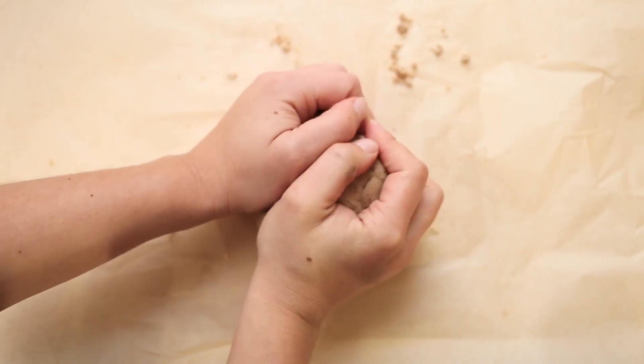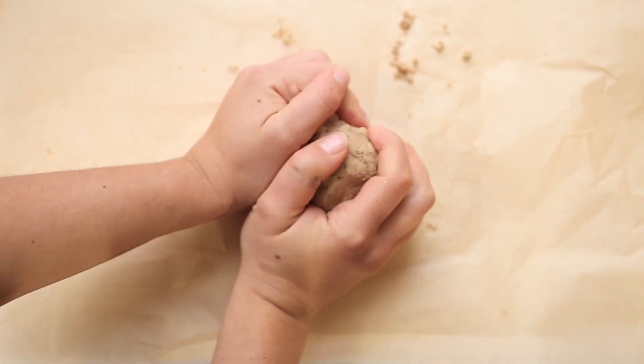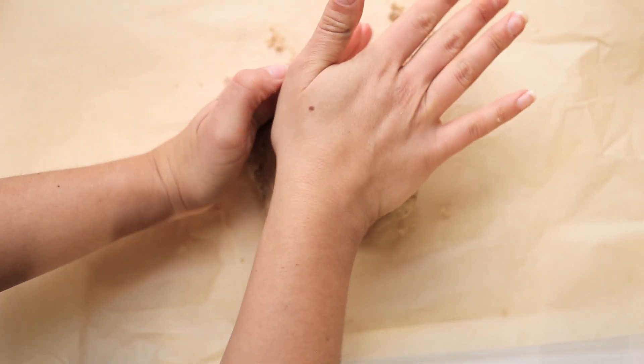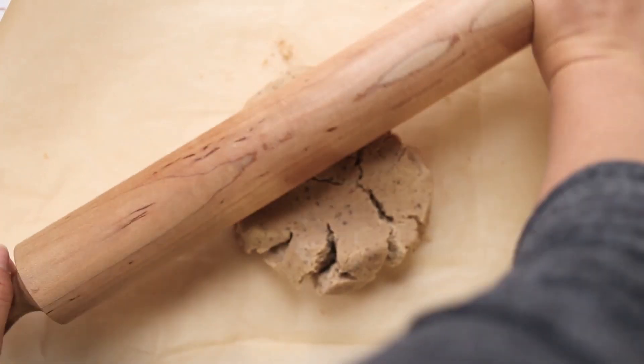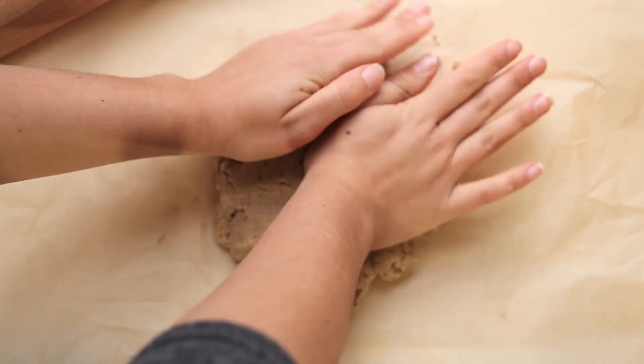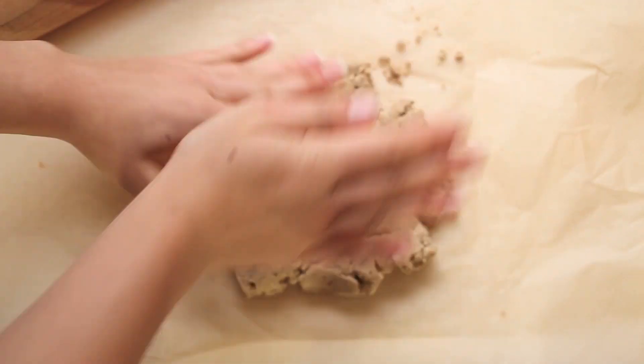When you are ready to roll out your dough, you're going to want to let it come to room temperature for about 15 to 20 minutes. Then I like to rub it and squeeze it between my hands so that the coconut oil warms up a little bit — this just makes it easier to roll out.